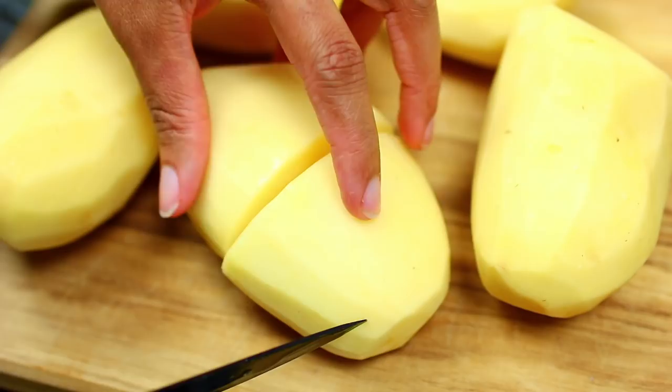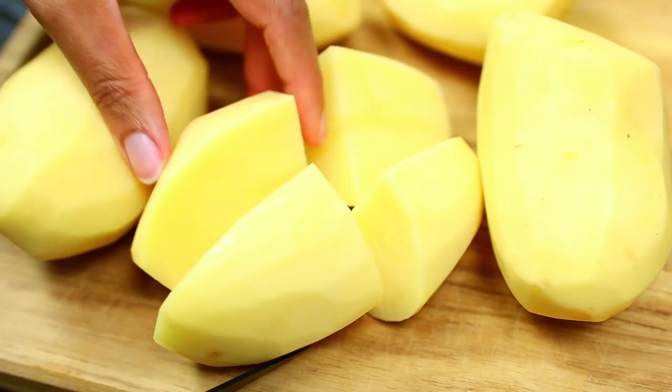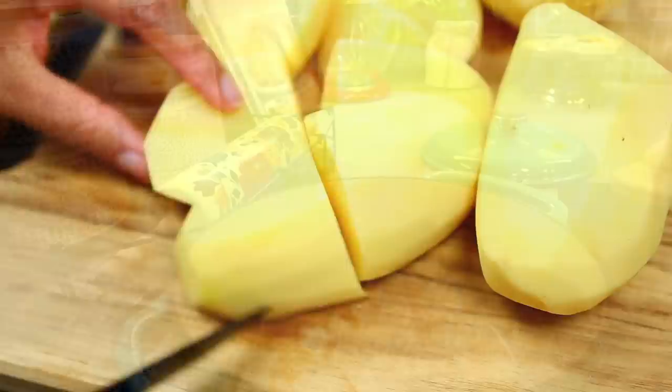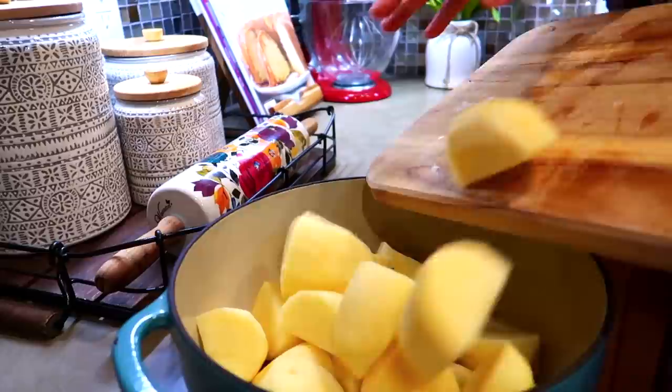One trick to making good mashed potatoes is: do not cut your potatoes into little pieces. You want to keep the sizes as large as possible so they don't get soggy as they cook. Smaller sizes will absorb too much water and you'll end up with gummy mashed potatoes. Once we're done cutting the potatoes we're going to place them into a large pan.